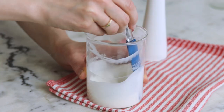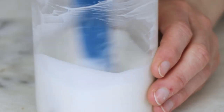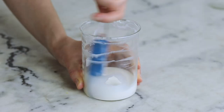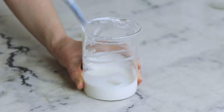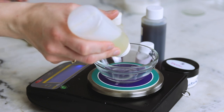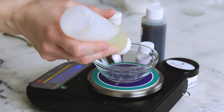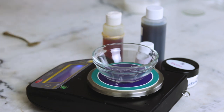Continue stirring until the lotion has gained some viscosity, at which point you can reduce the frequency of your stirring, set the emulsion aside, and weigh out your cool-down phase. For starters, you'll need 1.5 grams of Optiphen Plus — this is our preservative. If you would like to use a different preservative, I've written an entire FAQ on things to think through for doing that, so check it out over at Humblebeeandme.com.